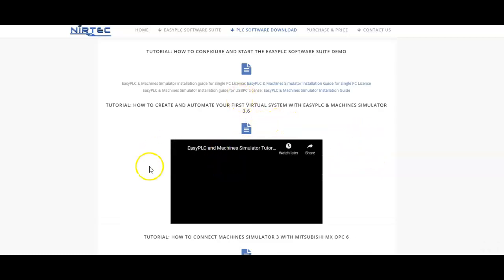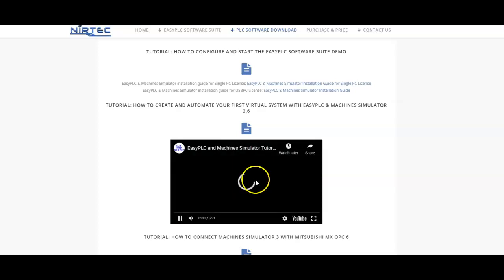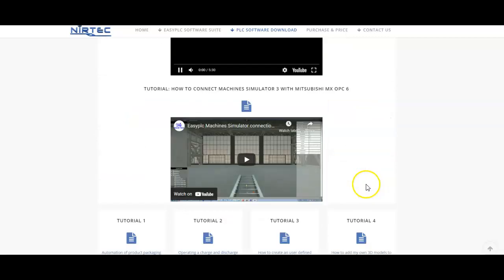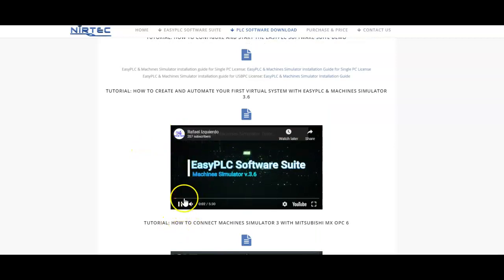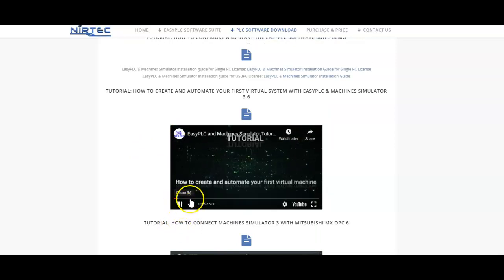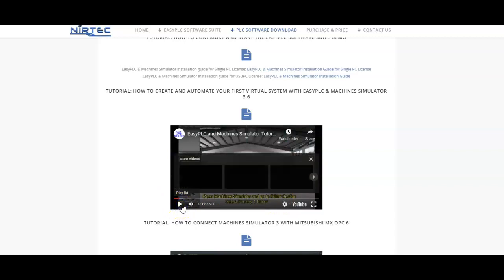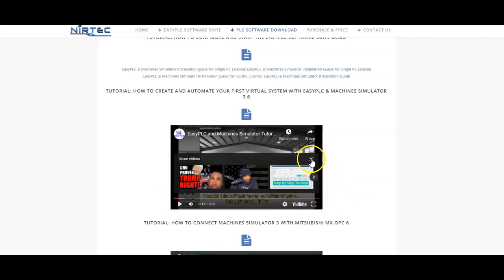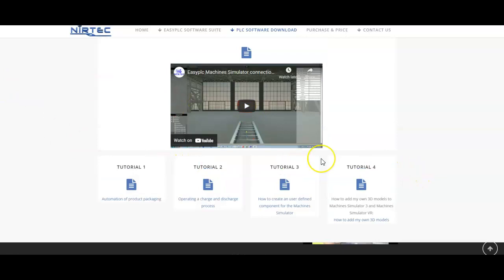Let's see - there are some tutorials available. Here we go: 'How to create and automate your first virtual machine.' There are some training tutorials you can go through - that's going to be helpful. I highly recommend going through the videos and then using that to create your first project. I didn't want to make this video too long - I just wanted to introduce this to you. You don't need to watch me watching tutorials, that's not useful.